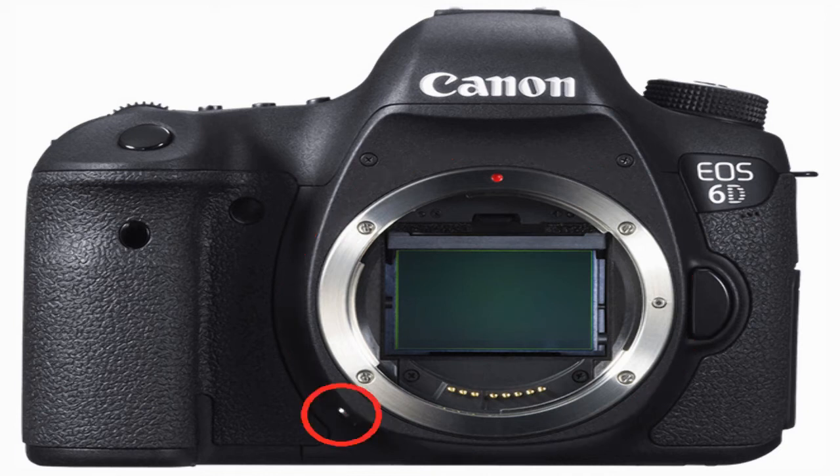Just under and to the left is the depth of field preview button. Looking to the right of the lens mount, we can see the lens release button. And above that is the camera model name. And slightly below that sits the built-in microphone. The part protruding from the side in this photo is actually just one of the camera strap mounting brackets.